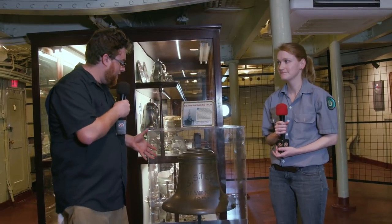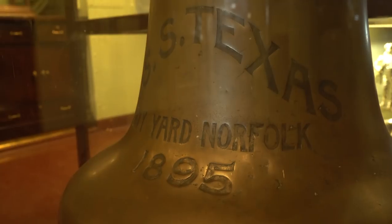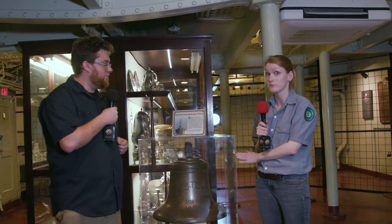All right, we're back and we're down here in the wardroom with Sarah. There's this big bell right here — it says 1895 on it — and I was told that Battleship Texas was commissioned in 1914. This is USS Texas, so what's going on here? This is actually the bell from the first battleship USS Texas.